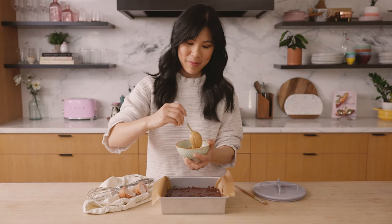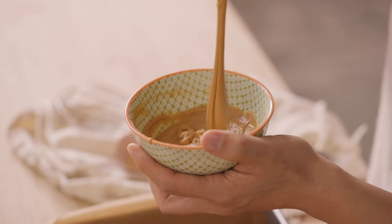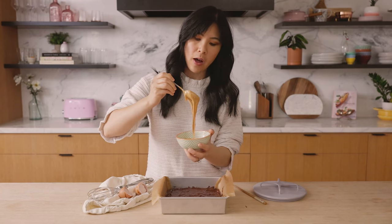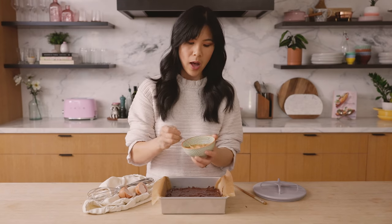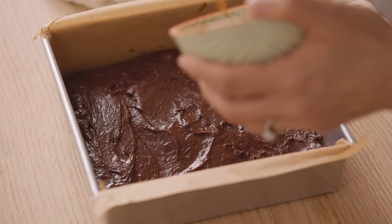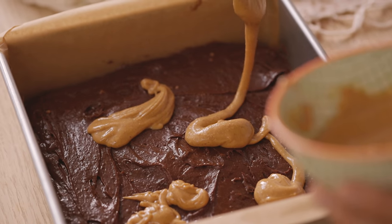Now we're going to add our peanut butter. I already have my peanut butter mixture — it's literally just very creamy peanut butter. I always use the natural one where it's just peanuts and salt in the ingredients. You can find these at Trader Joe's or Costco. I add a little bit of powdered sugar just to sweeten it up, but also to help it hold its structure. I'm going to artfully dollop some on here and then swirl it into the batter.